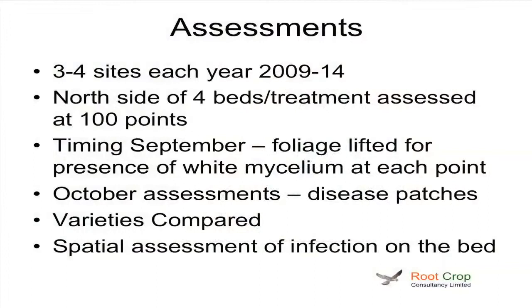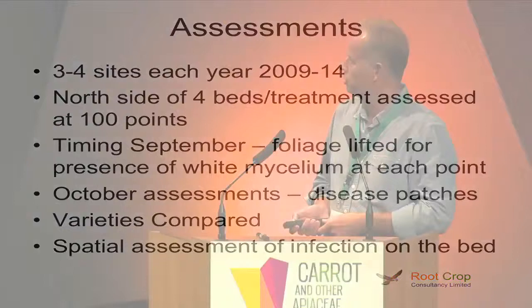And in some years we did compare varieties. One of the other things we did in the later assessments in October, once you could start seeing the disease patches forming, is I did a spatial assessment of where those patches were forming on the bed.